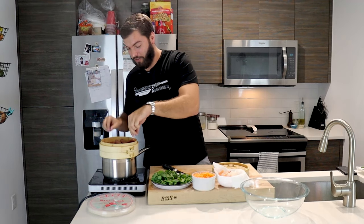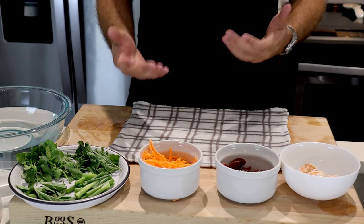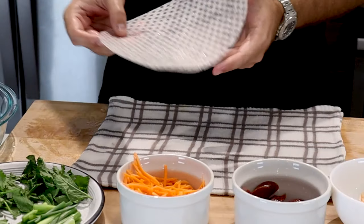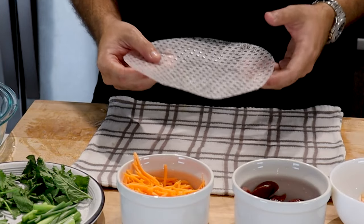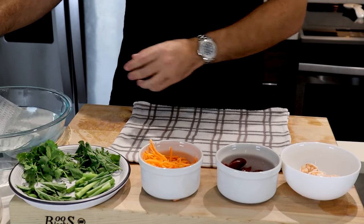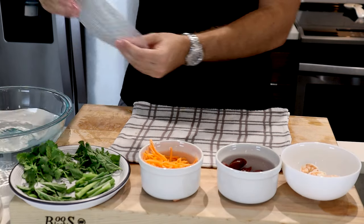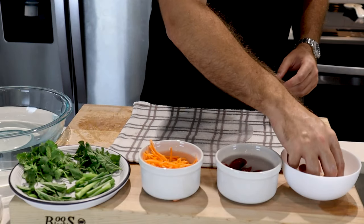The first things you're going to need for assembling your Vietnamese fresh spring rolls is a damp cloth so the rice paper doesn't stick, and some spring roll wrappers. You can get these at your local Asian store — they're very thin and very delicate. Dip them in some lukewarm water and move fast, because as they start to sit and soak they get very very soft.